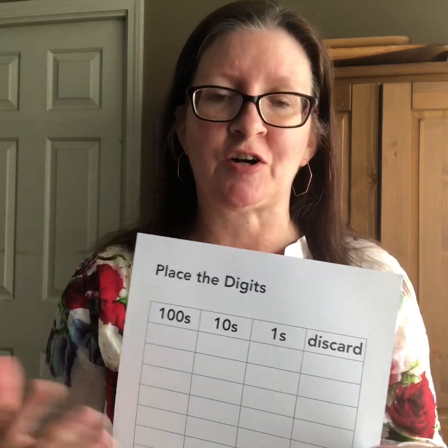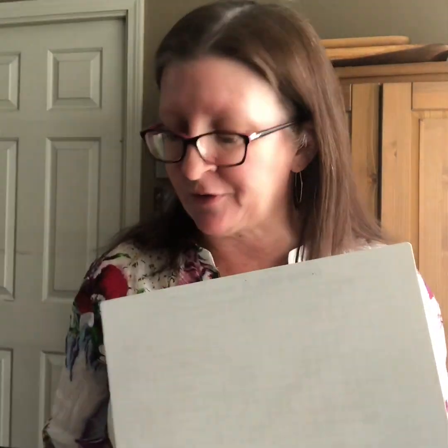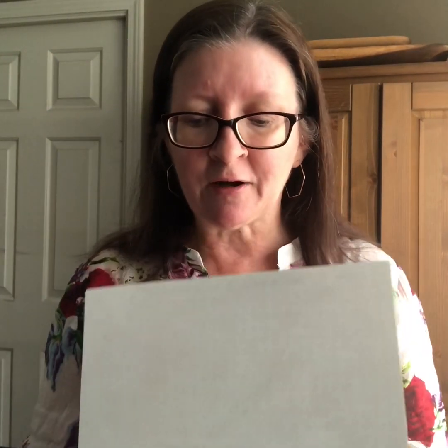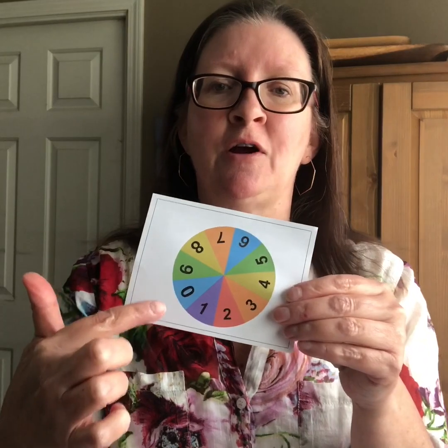For this game you'll need a game board divided into columns for hundreds, tens, and ones, and then a digit that you're going to discard. You don't need to have this printed on paper. I'm going to use a whiteboard today to play with my partner, and we'll each have our game boards on here. Most people at home will not have a ten-sided dice, so today we are using a ten-section spinner with the digits from zero to nine.